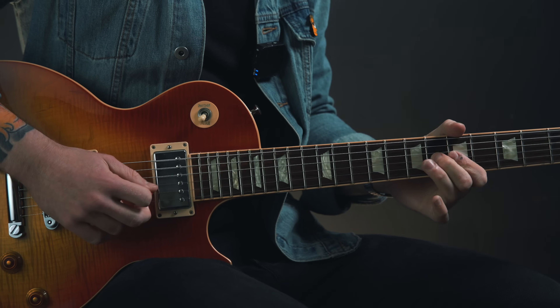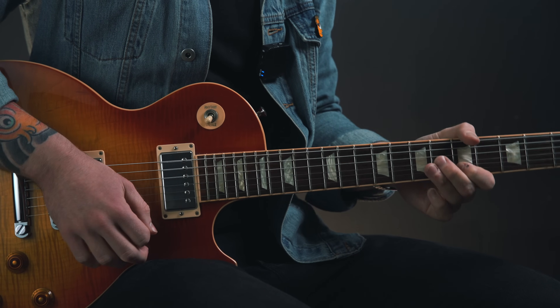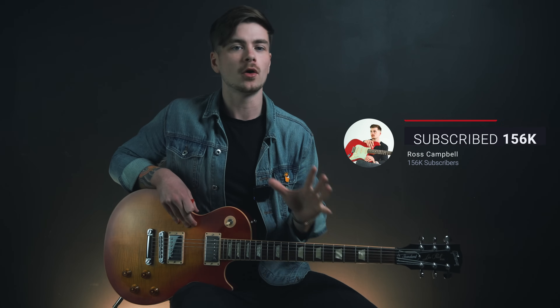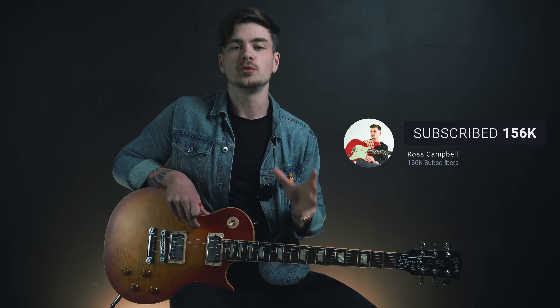Today, I'm going to show you how you can take literally one lick and build an entire blues solo around it. This is the lick. We've all heard it a million times before. It's a cliche, but it's also an essential part of blues vocabulary for guitar players especially.